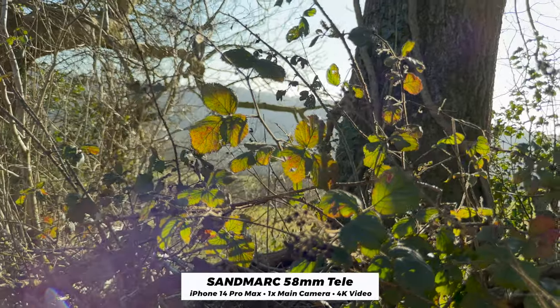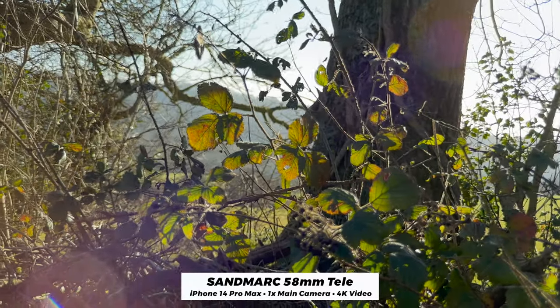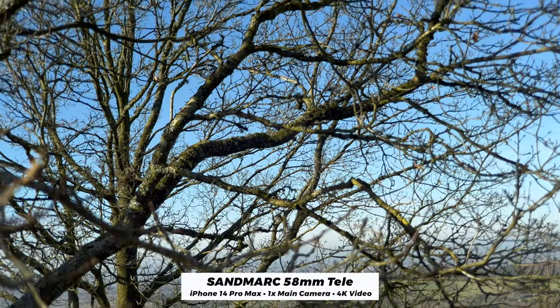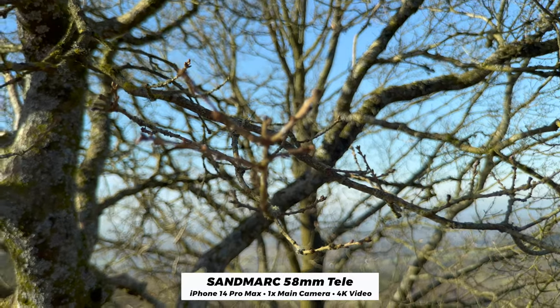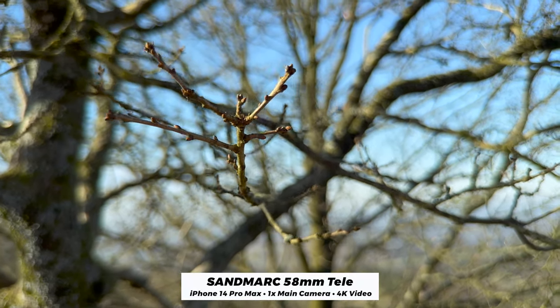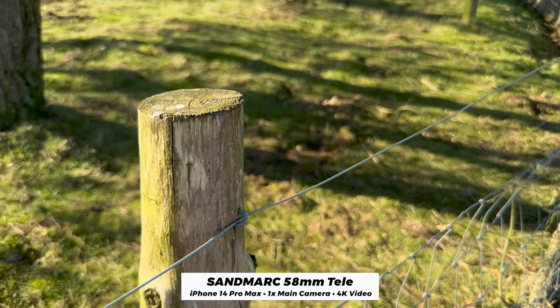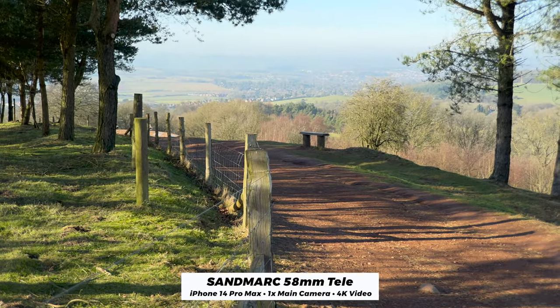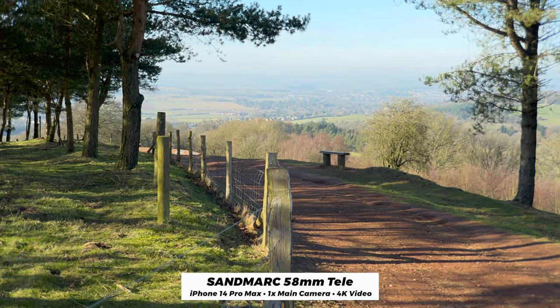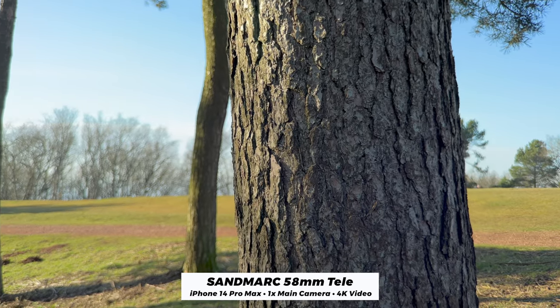When shooting video, this lens really shines too. I shot these clips in Filmic Pro so I had manual focus control, and again you get that really nice shallow depth of field, shot-on-DSLR look. I also think that 58mm focal length really makes the footage shot on your iPhone look a lot more cinematic — the way that it compresses the foreground and the background.